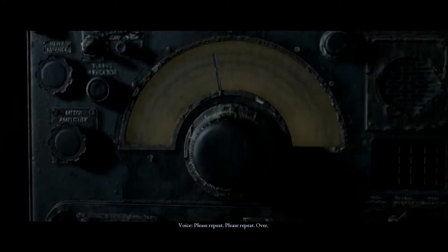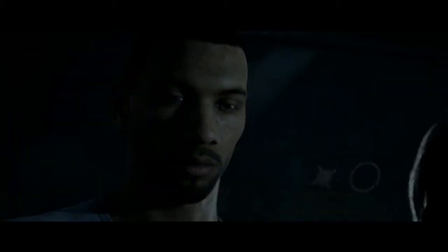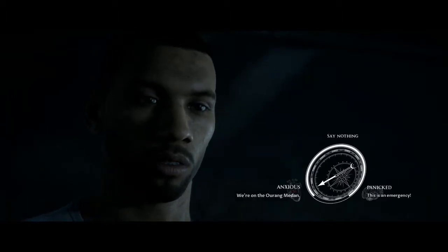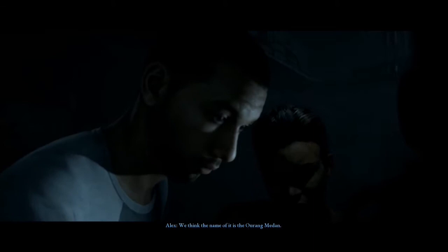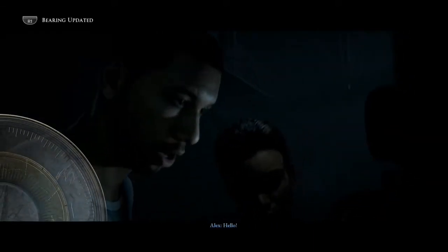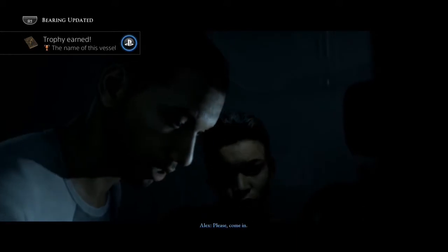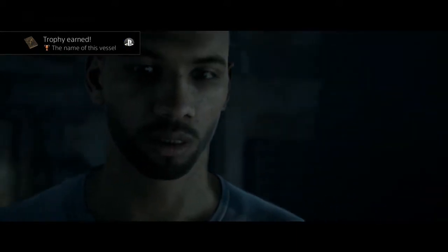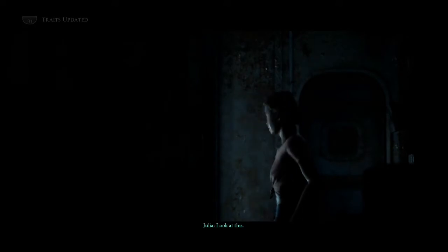Please repeat. Please repeat. Over. We're on this old freighter — we think the name of it is the Ourang Medan. Hello, is anyone out there? Please come in. Well, we did what we could, and now there are character models flipping about.